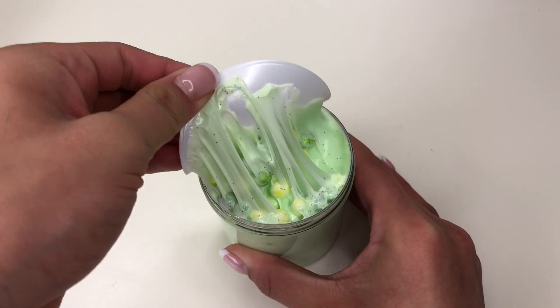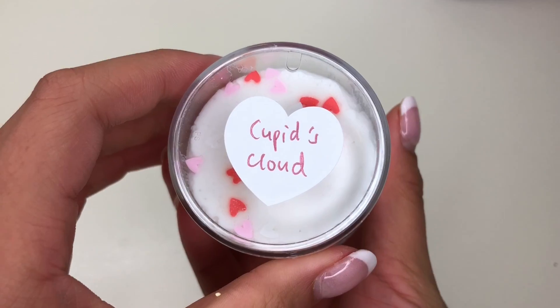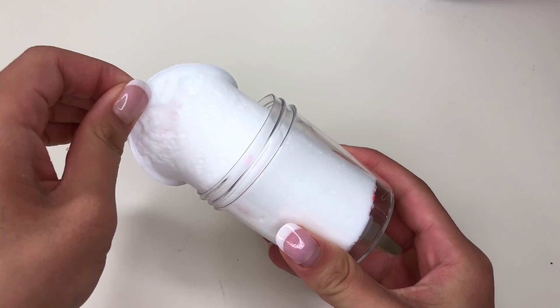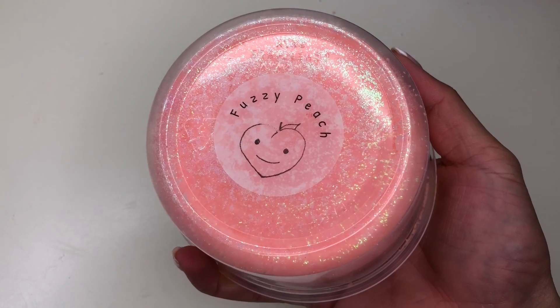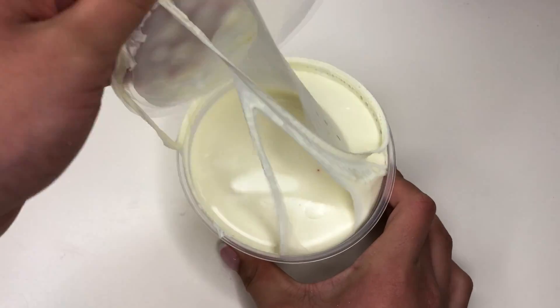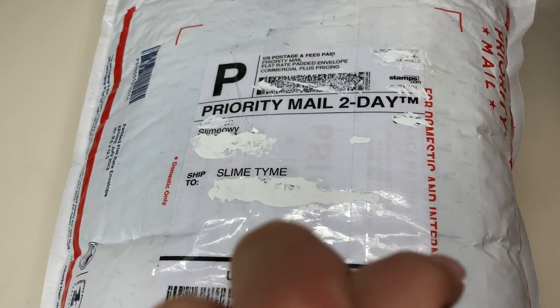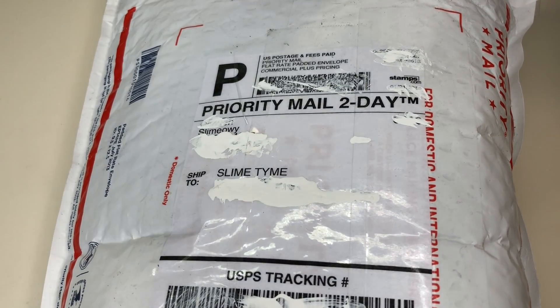On and on, welcome! Hey guys, it's slime time! Welcome back to my channel. Unless you're new, then a big welcome to you!